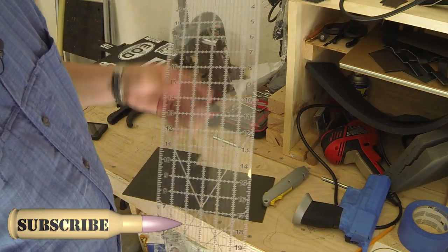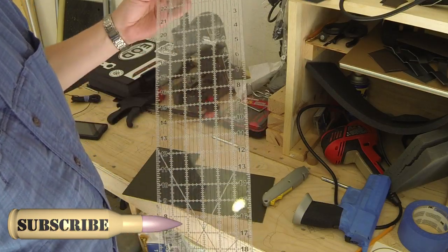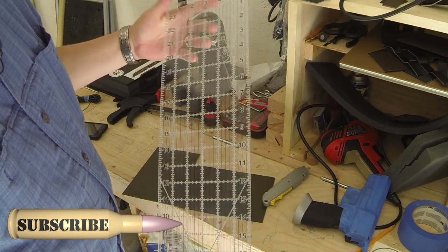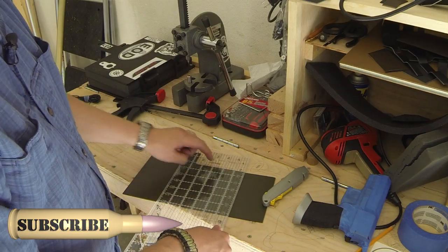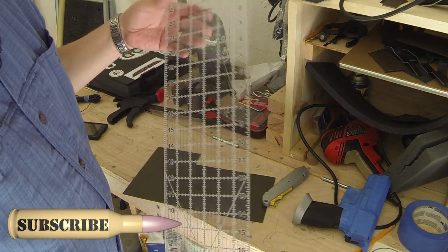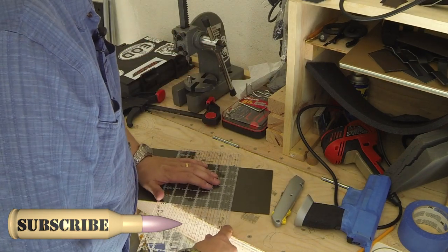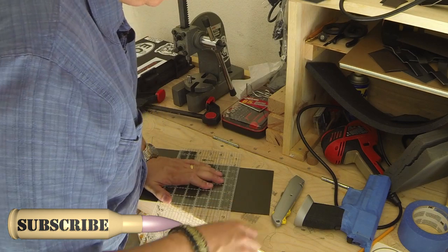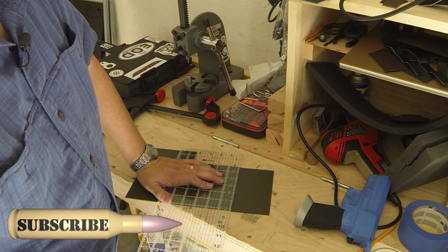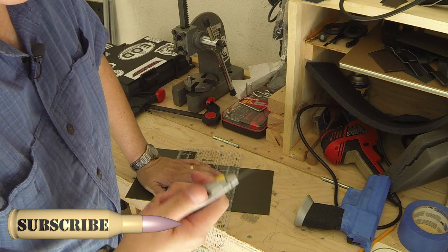Now, for those of you who have hobbies you don't want to admit — and for those of you who have wives with hobbies — this is a sewing measurer, a sewing ruler or something to that effect. I like it because you can see through it. It's really handy and I think this was ten to twelve dollars at Walmart. It works really well — it's a good straight edge for cutting. Thinking a little bit outside the norm, using things from sewing and quilting for kydex is actually working out for me.